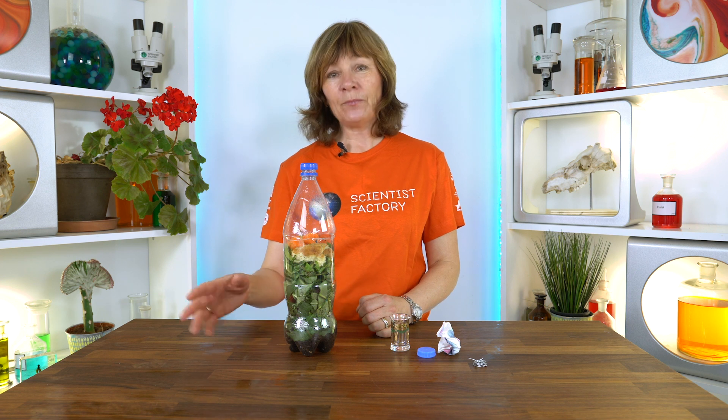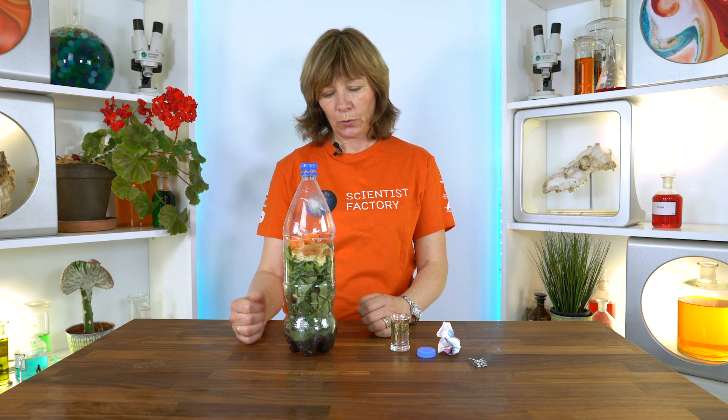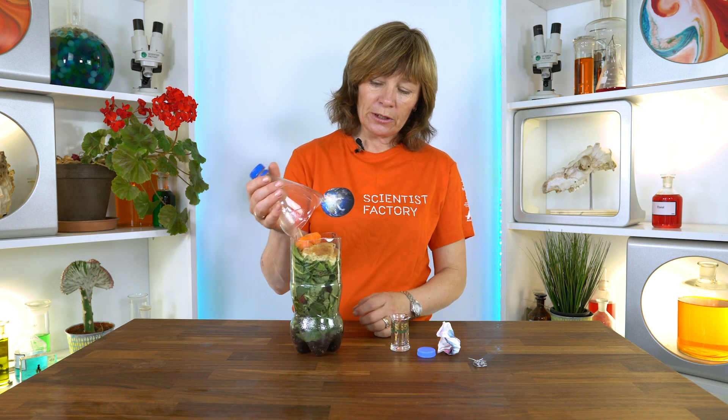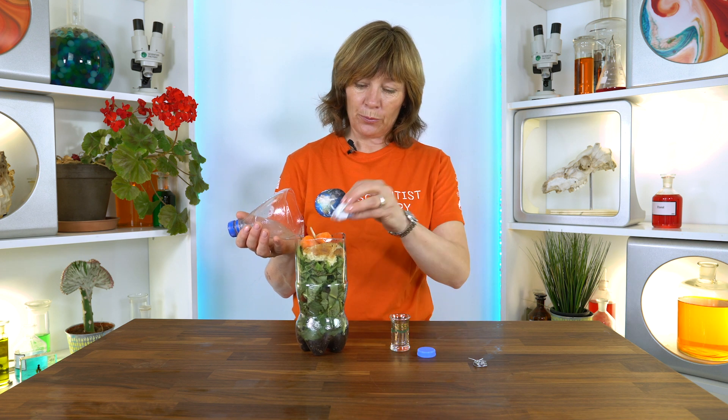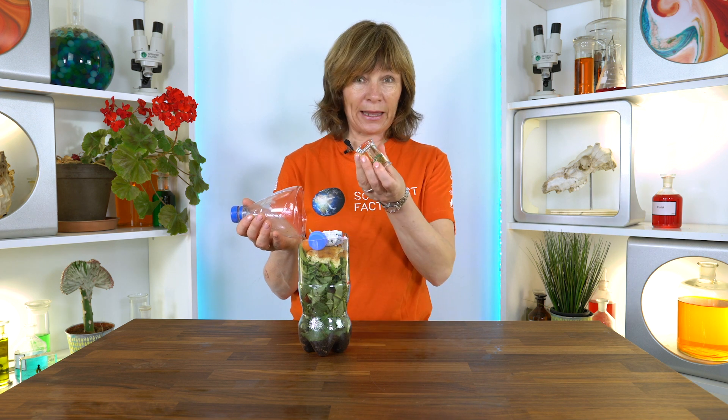Maybe some of them have a compost at home or have seen what happens, and they know it will rot and become soil. But many are not really aware of that. You may also ask: what if I add some paper, some metal, some plastic, and some glass?